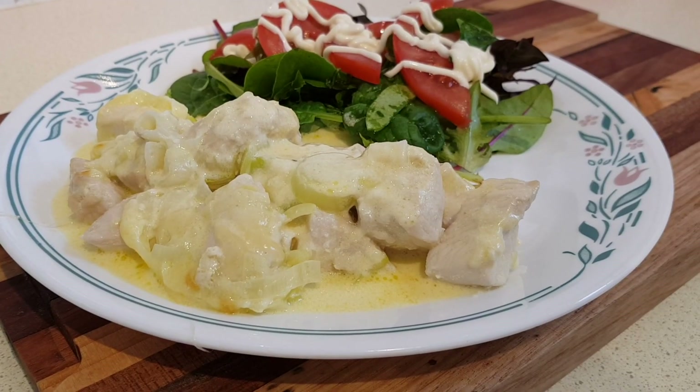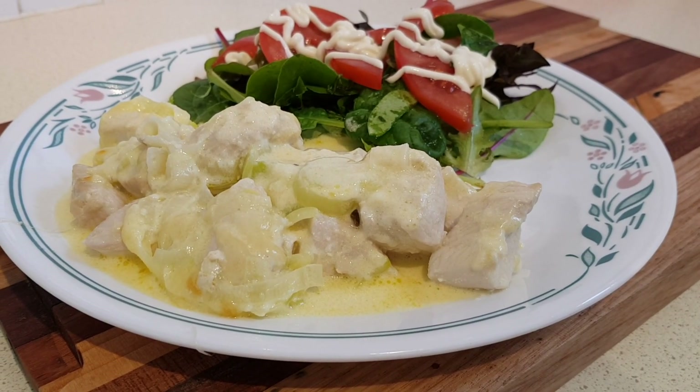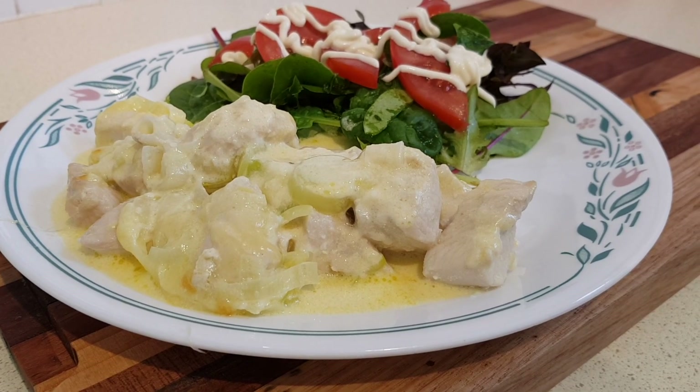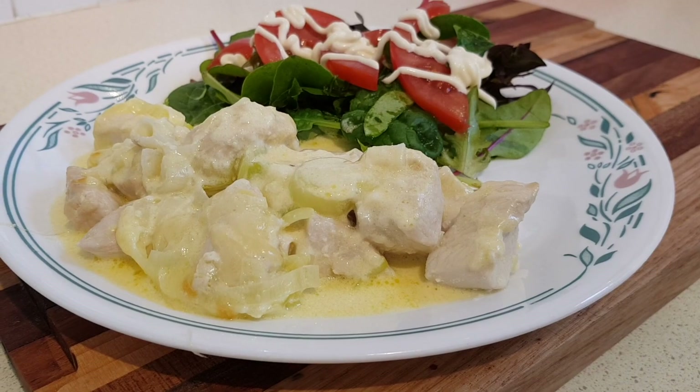So there it is — Chicken, Leek and Cheddar Bake. It's light and tasty. There's a lot of the cheese sauce. I'm serving it with salad today, but you could make some vegetables on the side to help share that cheese sauce, and it would be really tasty. I hope you enjoy it.